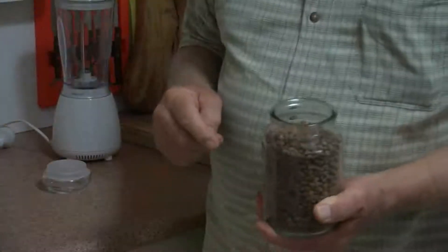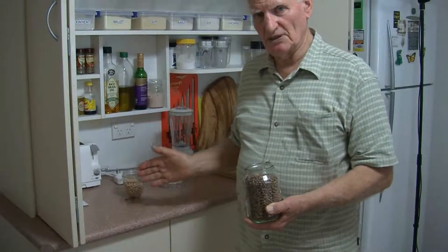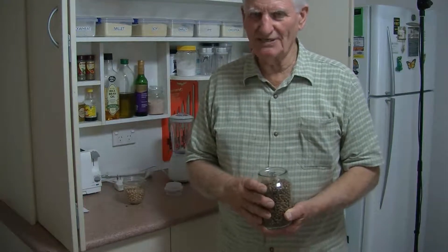Because it's brown in colour, people say it mustn't be very good. But it actually has the same nutritional value as the white chickpea, and it's a third of the cost. It's a really wonderful food.